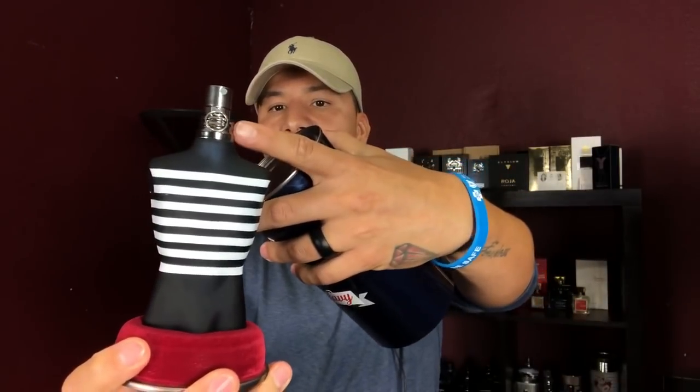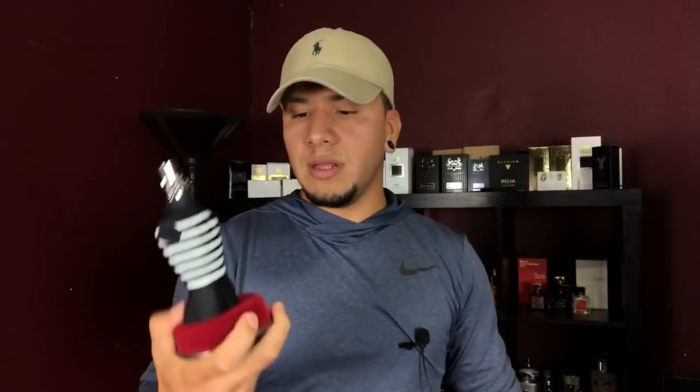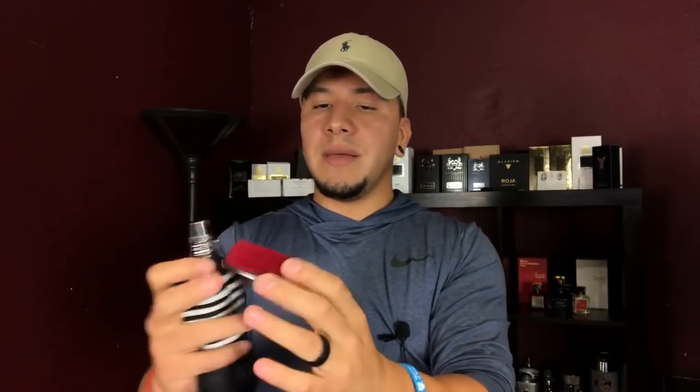The bottle, just like all the Le Male bottles, comes with a pin at the neck that you release in order to spray the trigger. I actually like this red carpeting around the base of the fragrance — it's pretty cool. I know I'm weird like that. Let me go ahead and move the pin and see what this fragrance is all about — the new 2018 release, John Paul Gaultier Le Male in the Navy.